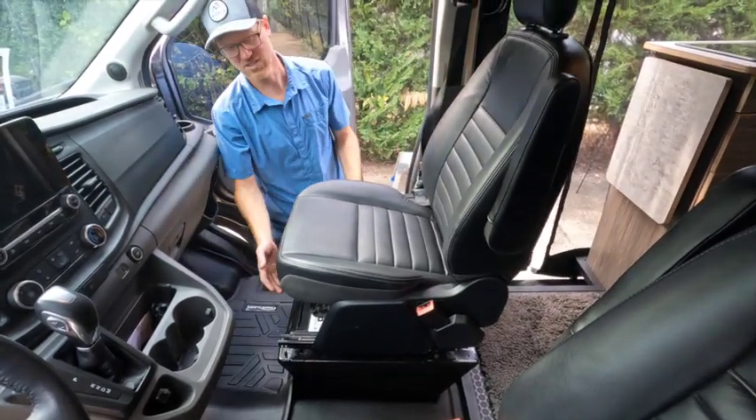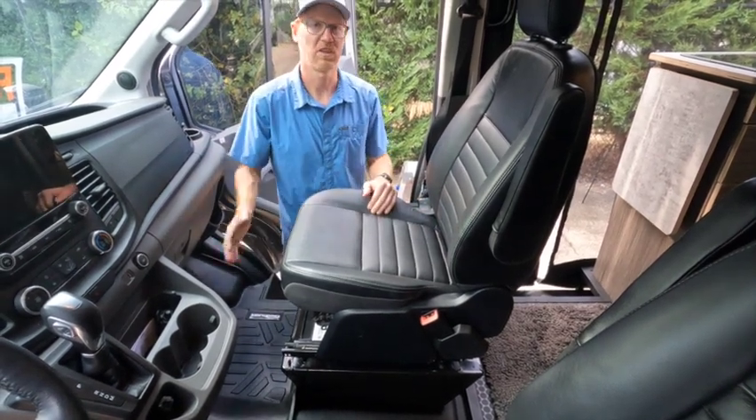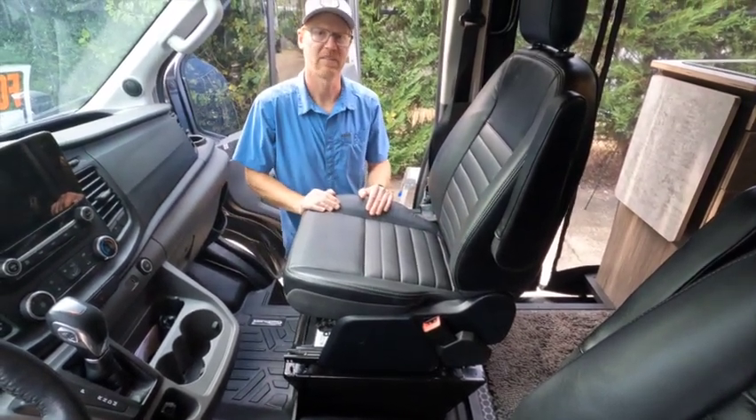Then you can adjust the seat — whether it's manual or electric — back to your comfortable sitting position with leg room when you're done. And that's it.